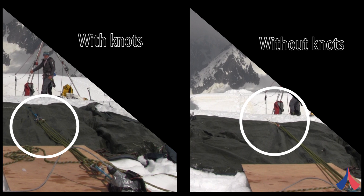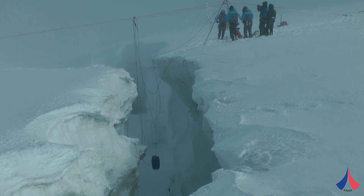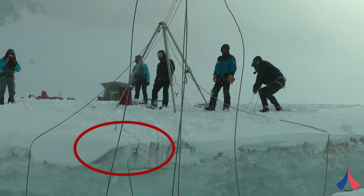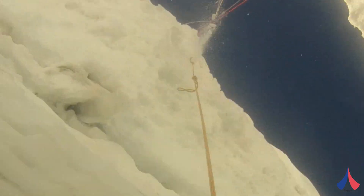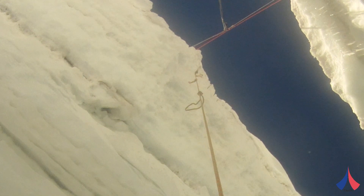They're not effective in every situation, however. Last year we did similar tests, but with just 30 cm of snow above ice. This wasn't enough for the knots to properly dig into the snow, and in those tests the knots didn't work at all. We got the same results with or without knots. The knots simply slid on the ice and didn't properly penetrate into the snowpack.